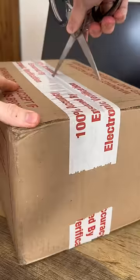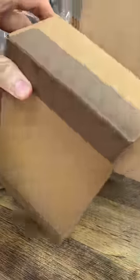I got a package from Nintendo. Let's see what's inside. Two boxes. I love them.